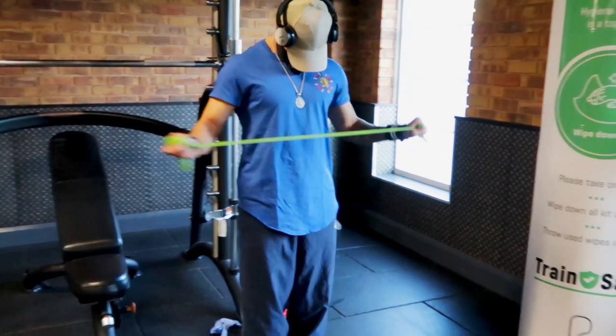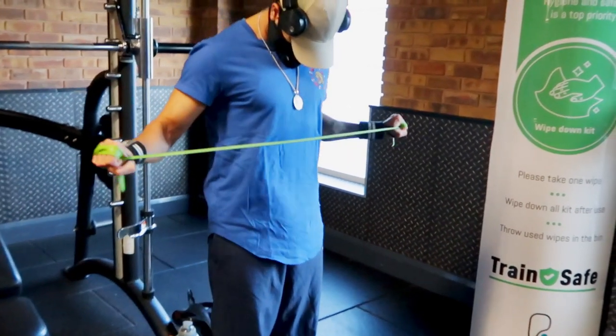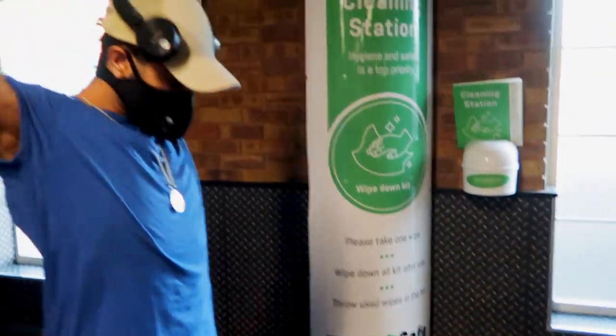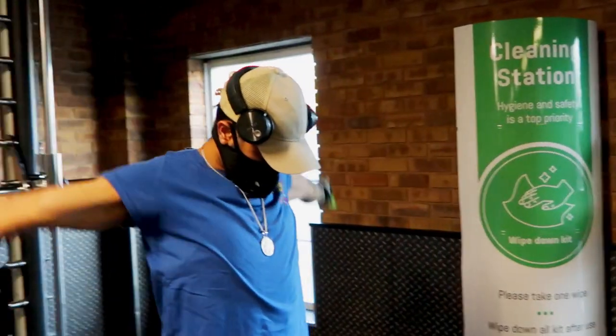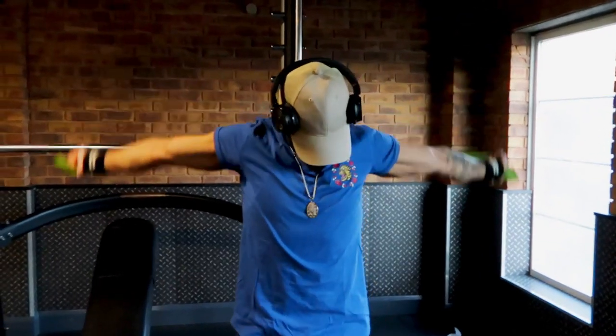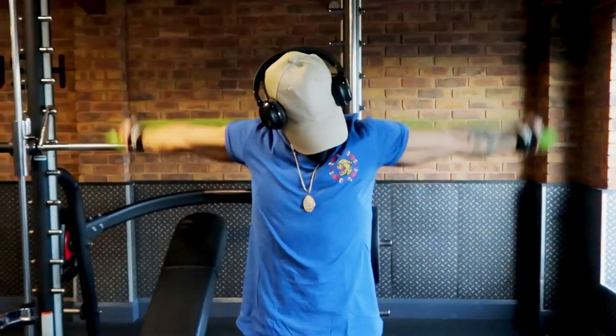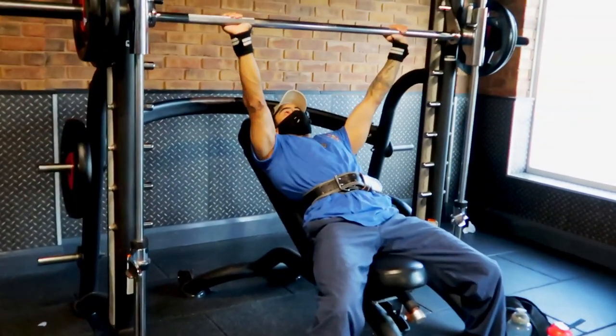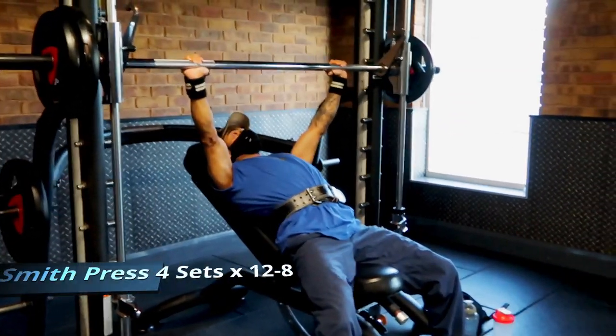We start our workout with rotator cuff exercises, which I always do before any sort of upper body movements. If you're doing chest, back, or shoulders, I do recommend this — it will prevent injuries. You can just use a band like I am here.